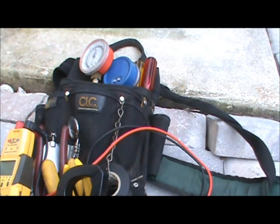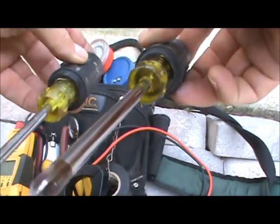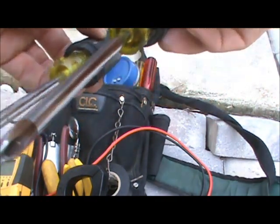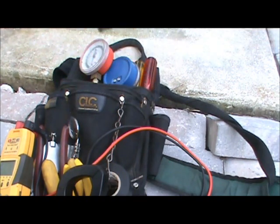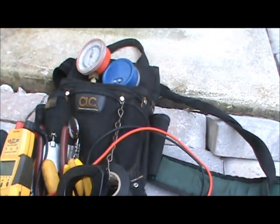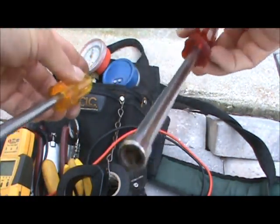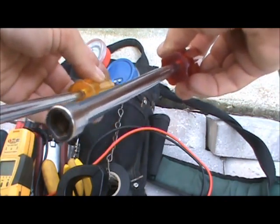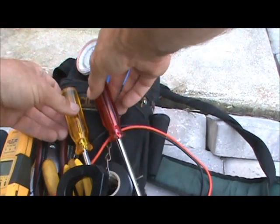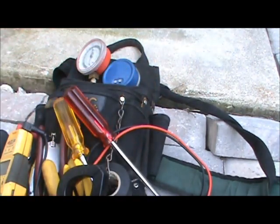I like Klein screwdrivers — just your standard number four and Phillips right there. Then I have five sixteenths and quarter inch magnetic nut drivers, the eight or nine inch size. Together with the ratcheting box end wrench, I don't need any other nut driver.